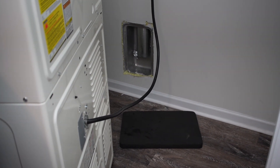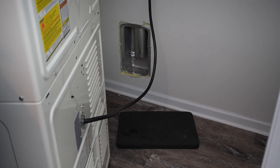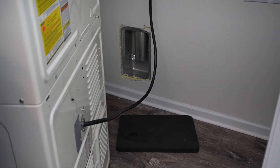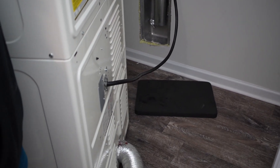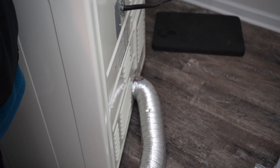Hey everybody, it's Paul. Welcome to the channel. Just a quick video today saying if you have brand new construction, your house was just built, and you are a DIYer that is hooking up your dryer — which we were doing — and you're having problems with humidity in the line, the unit getting hotter than usual: all the signs of a blockage.